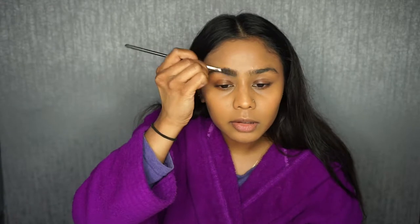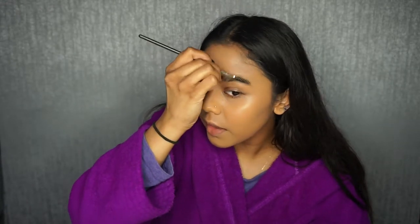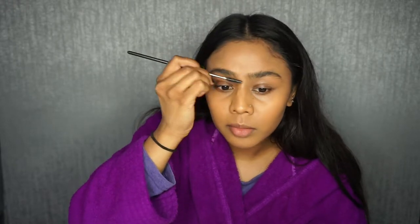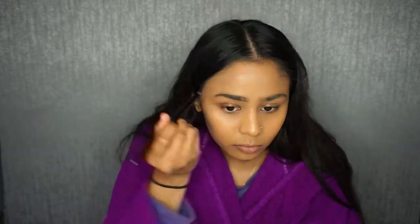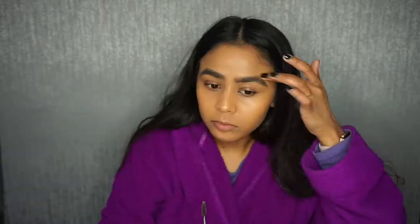Now I'm going to do my eyebrows using the Revolution Pro Brow Pomade in the shade Ebony, which is like a dark brown colour. I'm going to brush my eyebrows with a spoolie first and then go in with the eyebrow brush to fill those in. Brows done!